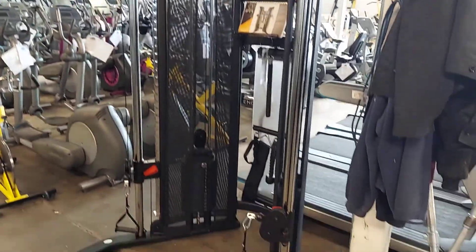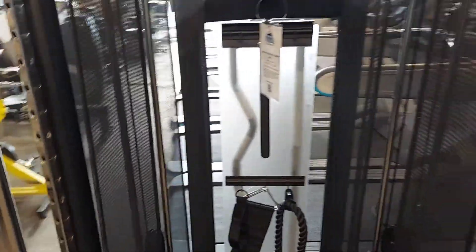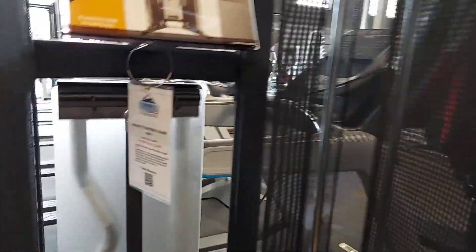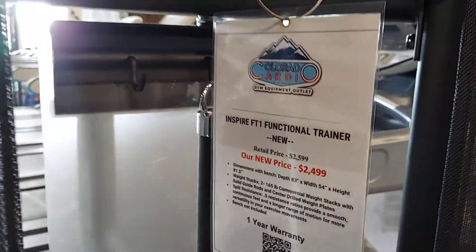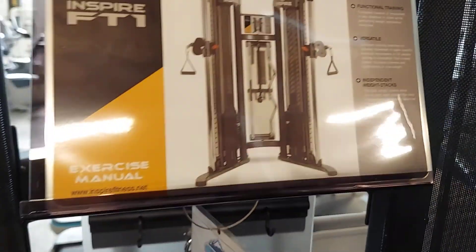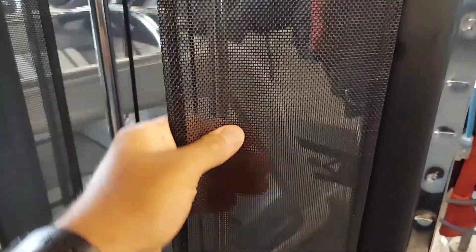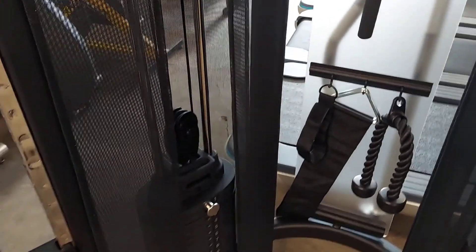The brand new Inspire Functional Trainer — the FT-1 — and we're selling it for $24.99. It comes with all the attachments you see, completely assembled. They did away with the acrylic that everyone does; the glass usually breaks.